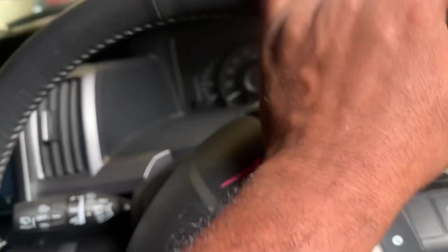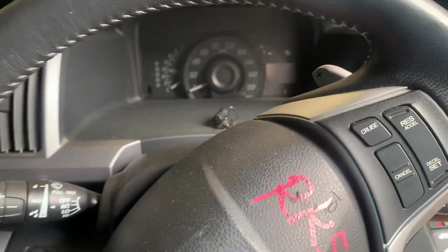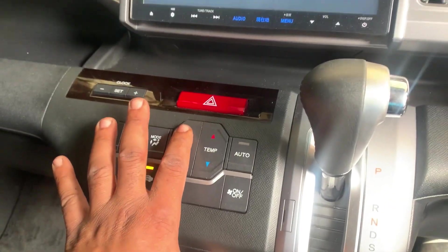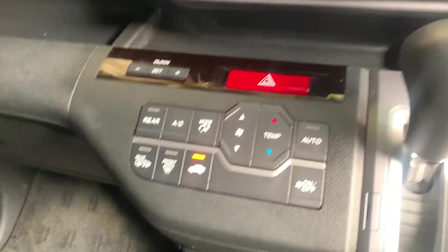Let me get the key. I'm going to start the engine now and turn on the AC. The AC is on.